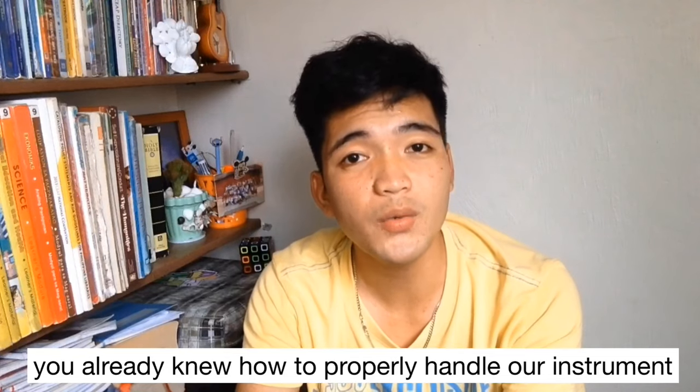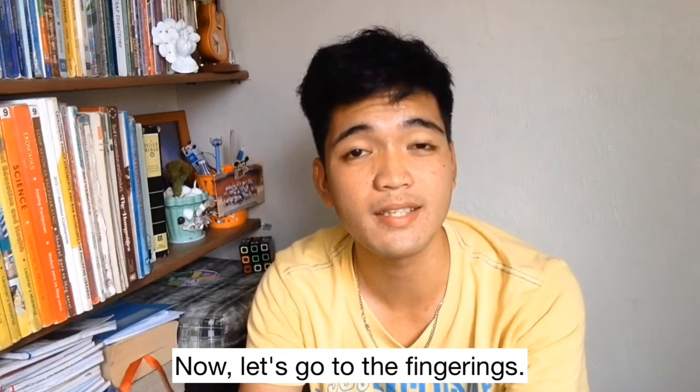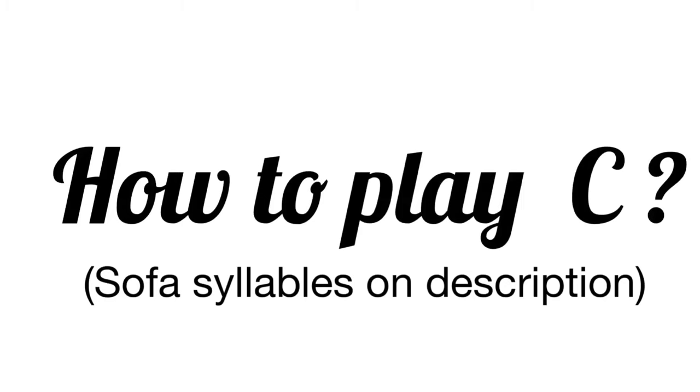You already know how to properly handle our instrument. Now let's go to the fingerings — how to play all the notes here on the recorder. How to play C.